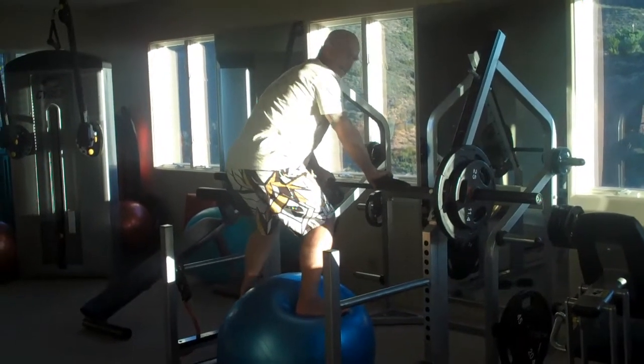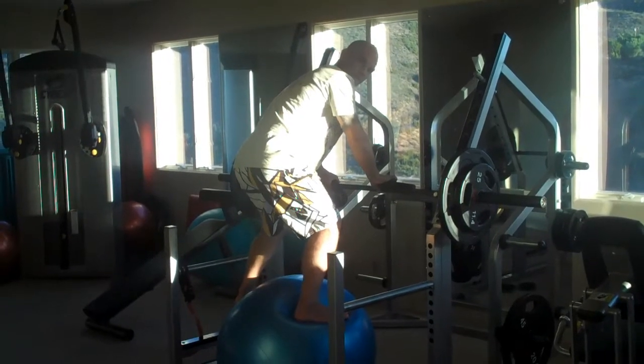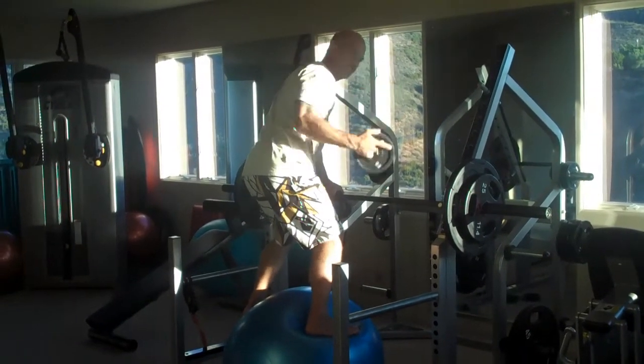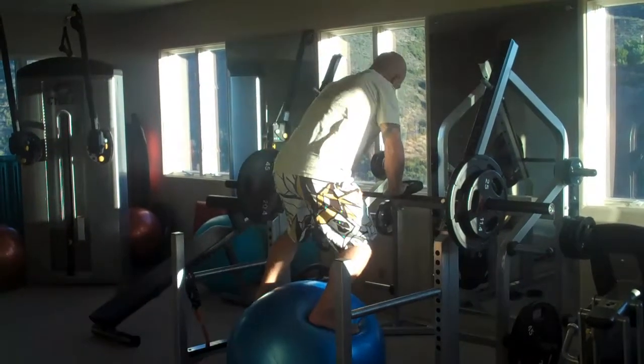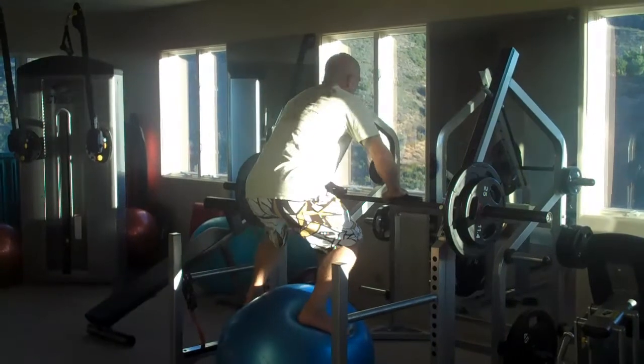Once you've got that one handled, the one that's a little bit tougher: once you can master just standing on the ball, you want to take two and a half or five pound plates each and start doing exercises with them while you're standing on the ball.